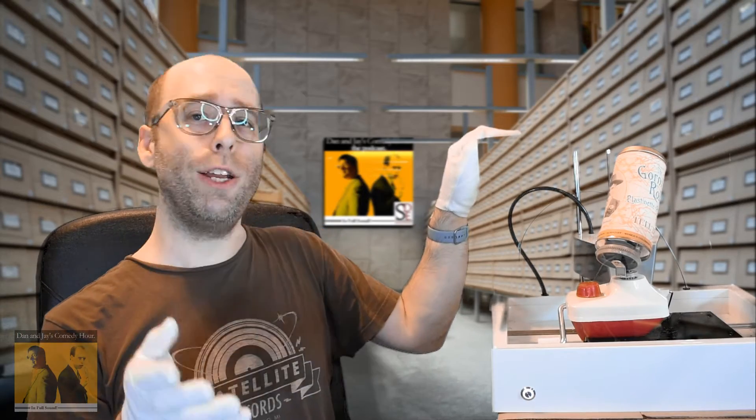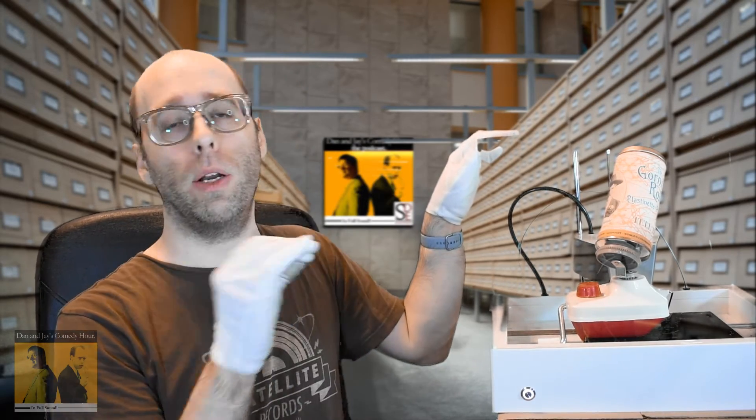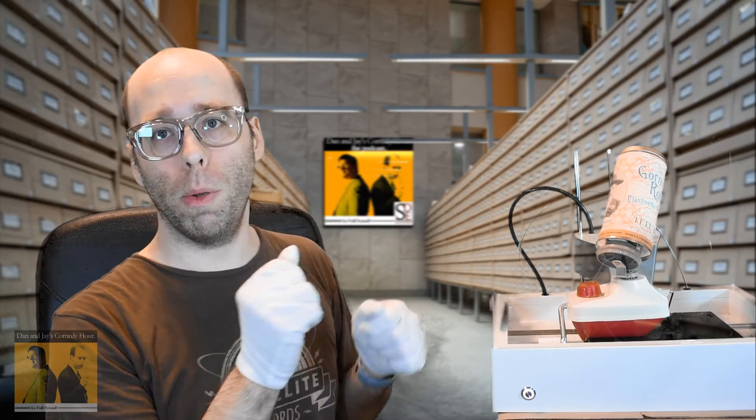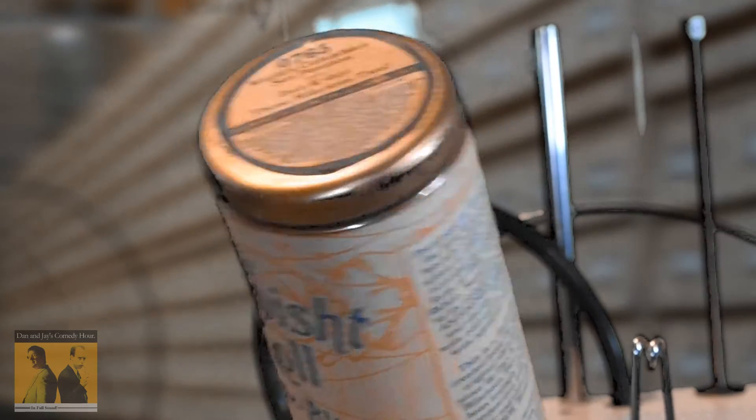Fortunately, that is why any archivist worth their salt has at their disposal a good acentrifuge. Not unlike a centrifuge, an acentrifuge is off-center, so as to not only reconstitute the ingredients but make sure that they reposition appropriately. Here, let's hit this button, and the machine goes.